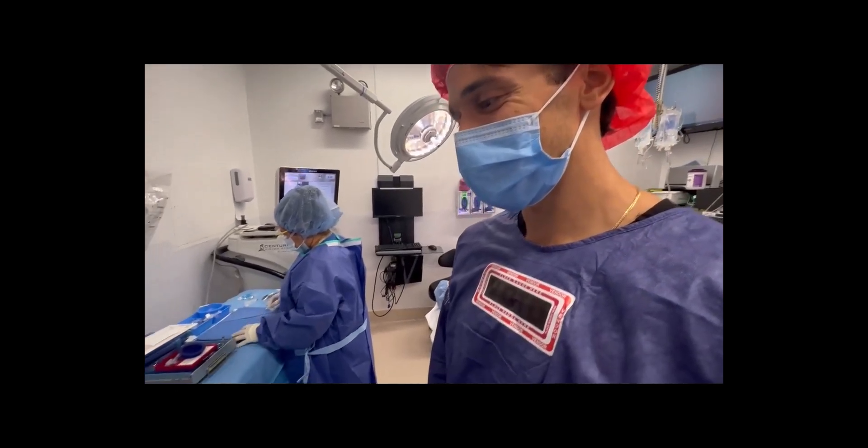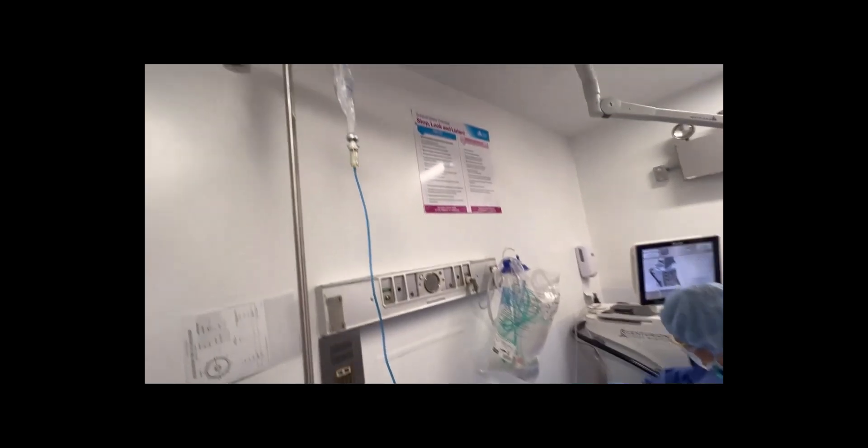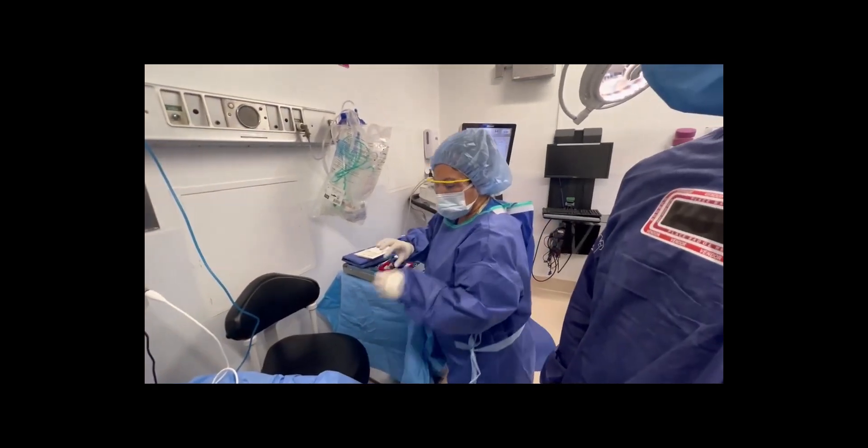Hello, this is Dr. LaRoche. I'm here with Spencer from Zeiss and the New York Iron Air team. We got the MyCore set up, we got the fluidics over here and the handpiece. Spencer, you want to just point out some of the highlights?